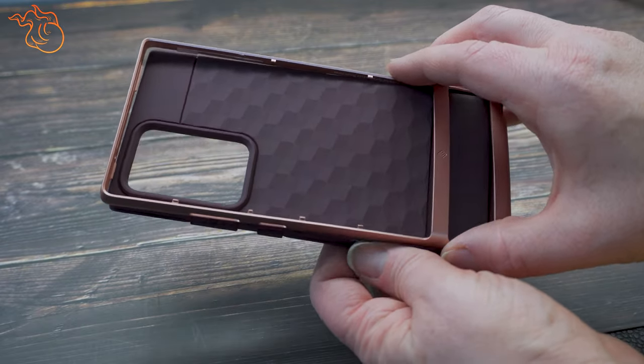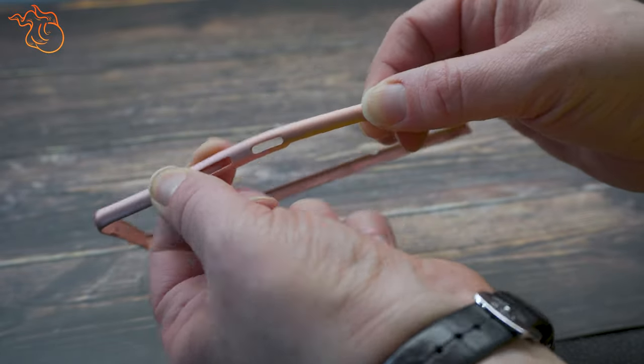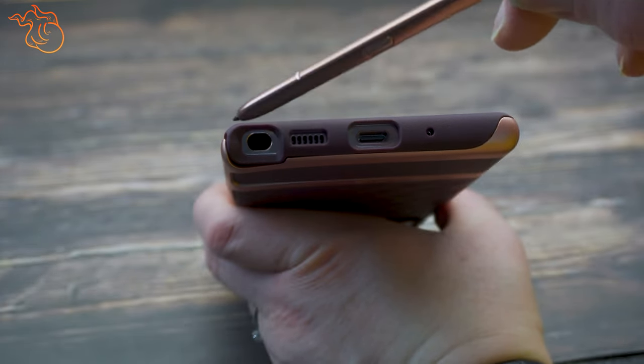The second layer of the case is made of polycarbonate and goes over the silicone layer. I must caution you to be incredibly careful with this piece as it is quite thin and could easily be broken — there are a couple of Amazon reviews where this has happened. Here at the bottom of the case, you have a hole for the charge port and the S-Pen.